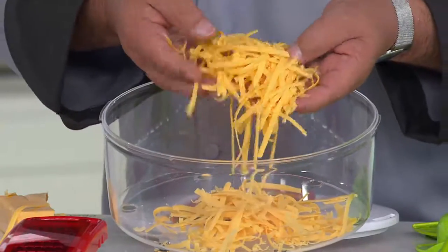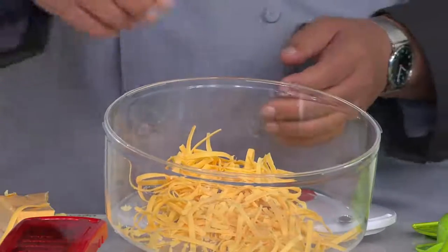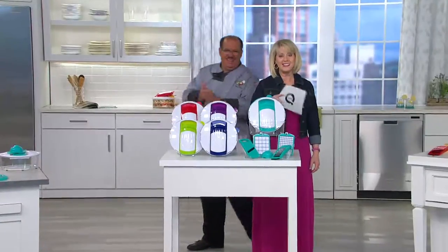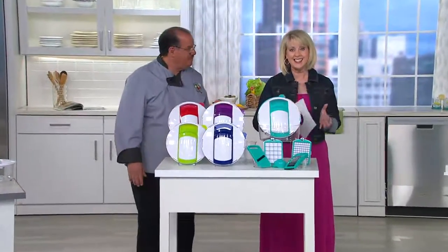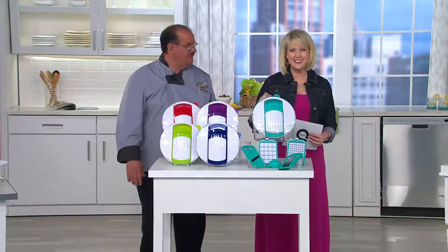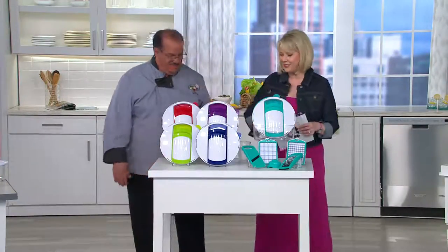This is only available at QVC, and it is all dishwasher safe on the top rack. And the price is less than $30, less than $15 a month. This is Chef Tony Natero. Tony, great to have you here. This is exciting because I am a huge salad chopper fan.